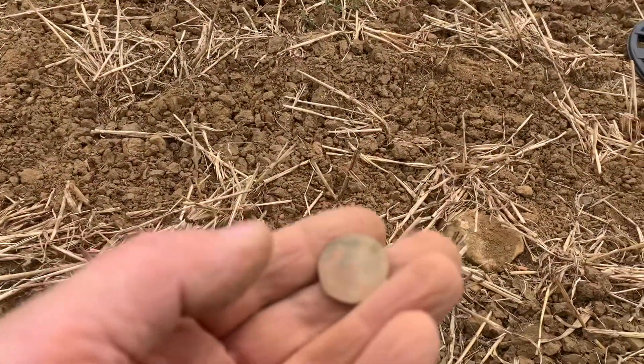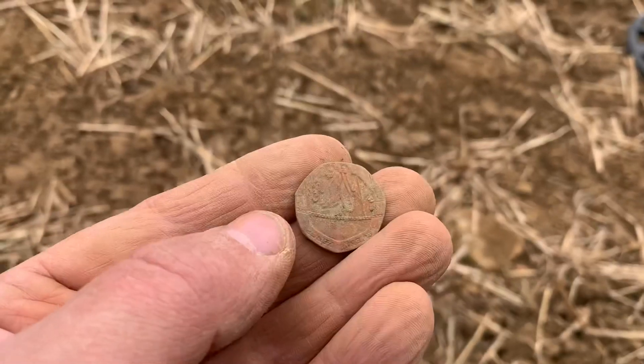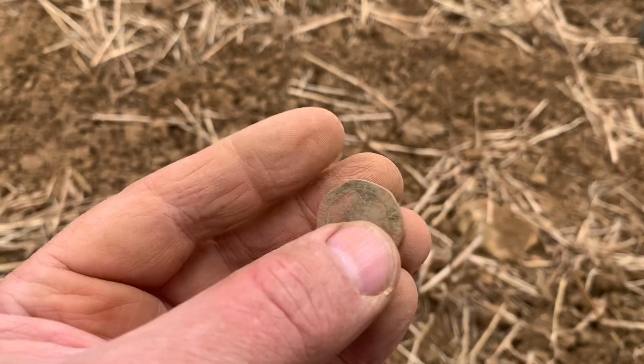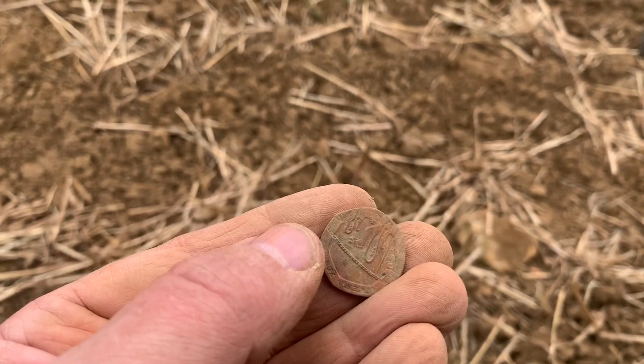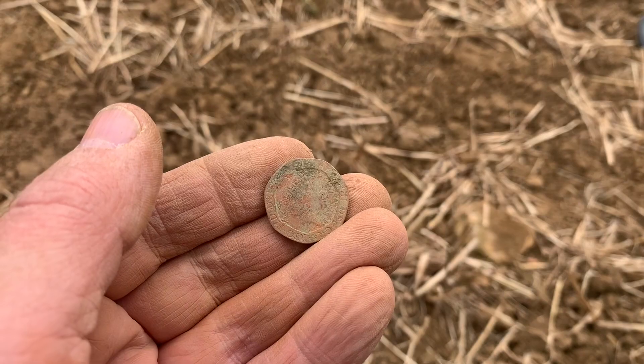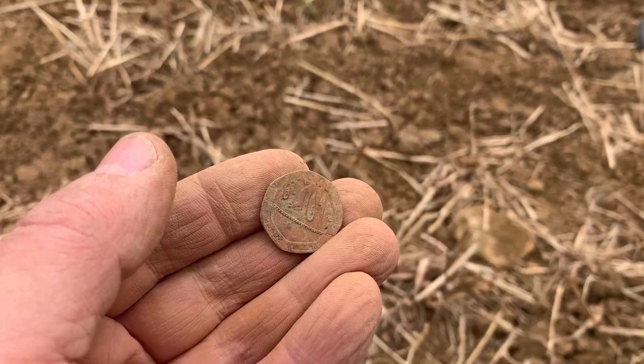Who said metal detecting wasn't profitable? Look — 20 pence! It's quite a modern one as well, one of those flag ones — the royal shield design. It's not in terribly good condition; I've had older coins in better condition than that. But there you go, money in the pocket again.